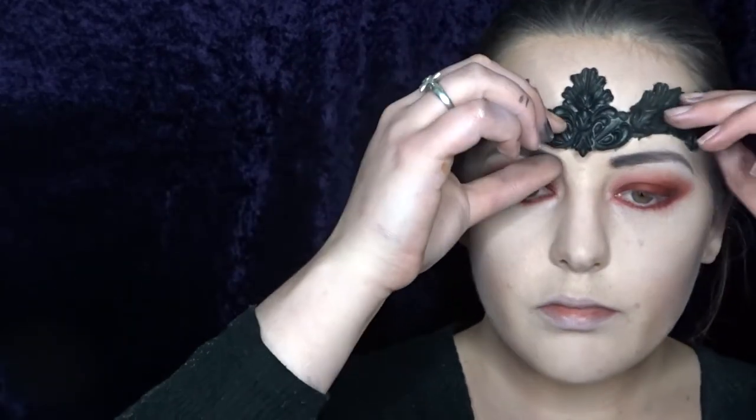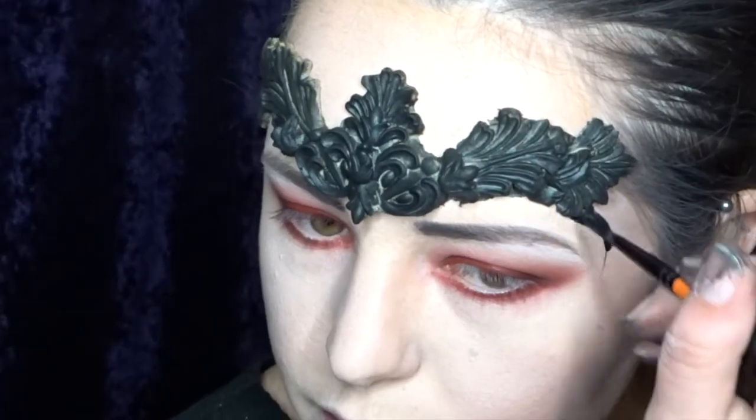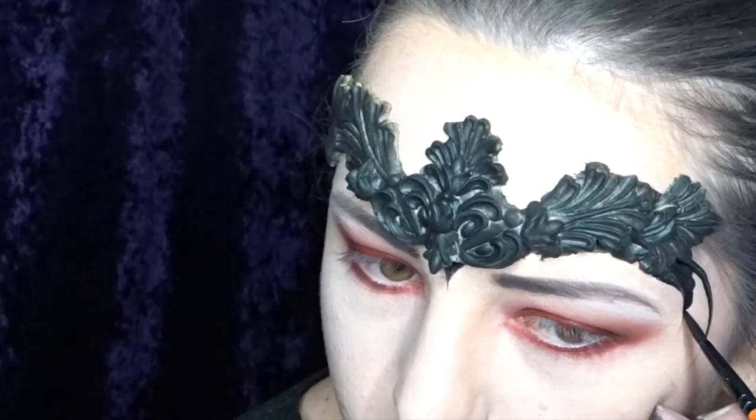For the mask I am using a Body Effects baroque mask prosthetic and it comes unpainted. I've just painted it black and I'm sticking it on with some Pros-Aid. You can also add a few details with some TAG black just to blend it into the makeup a little bit.